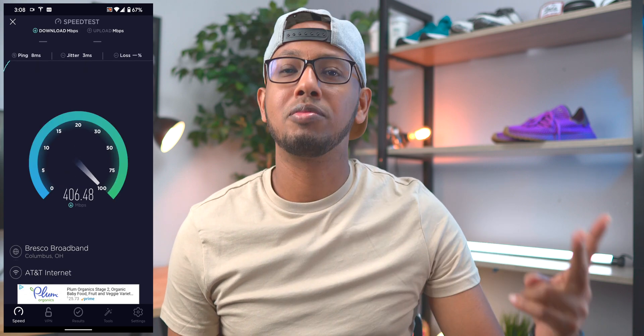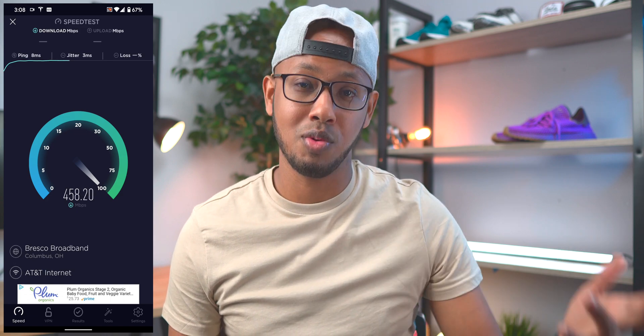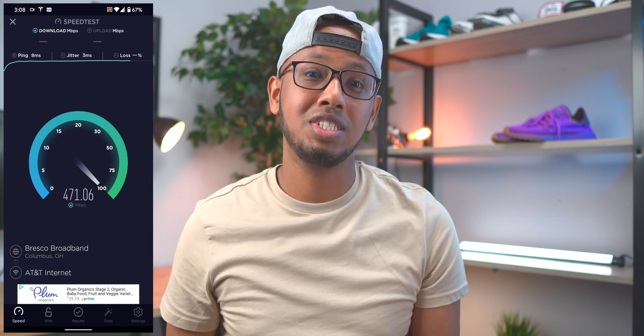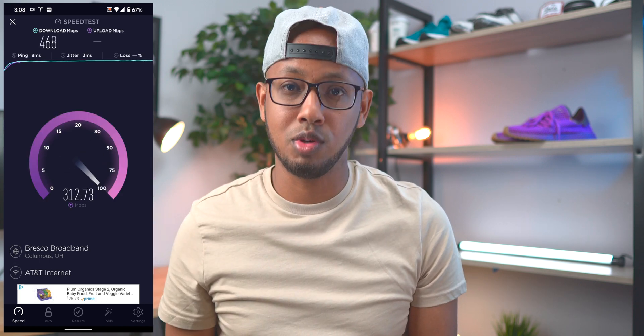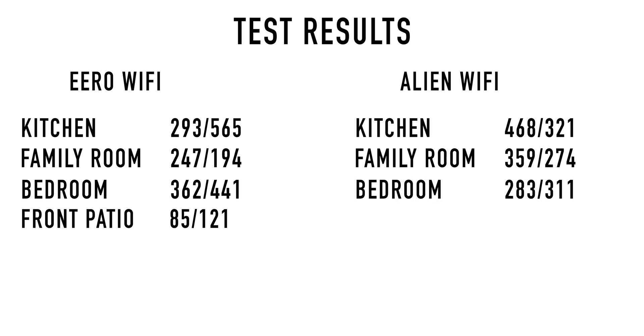I went back to all four locations — the kitchen, family room, master bedroom, and outside — and did tests to see how the Wi-Fi 6 Alien network performs. I have my notes right here, and I'll be putting them on the screen side by side so you can compare them to what the Eeros performed. In the kitchen we had 468 megabits down and 321 megabits up. In the family room, 359 megabits down and 274 megabits up. In the bedroom, 283 megabits down and 311 megabits up. And on the front porch, 186 megabits down and 109 megabits up.